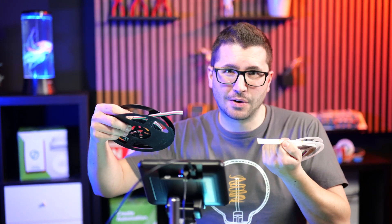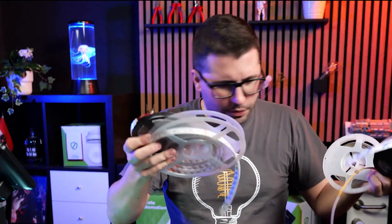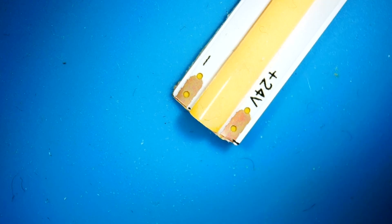Today we're gonna have a look at how to properly connect LED strips to the wires. I have lots of them here with me — color, just warm white, waterproof, special ones.